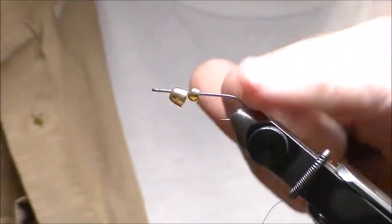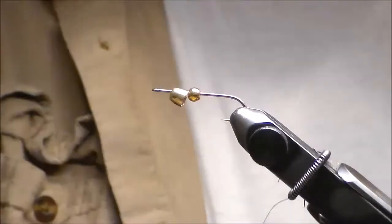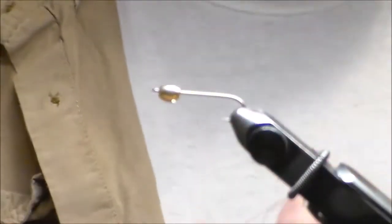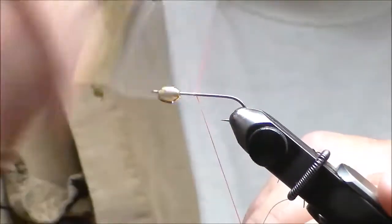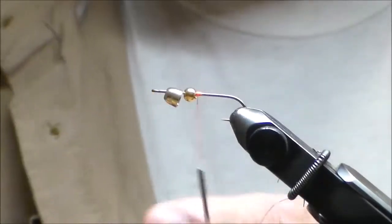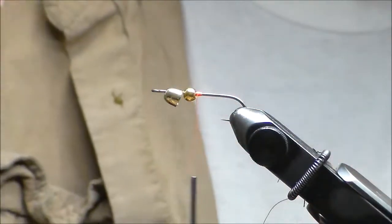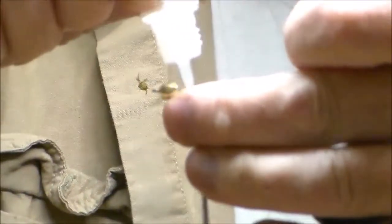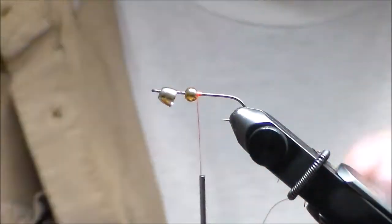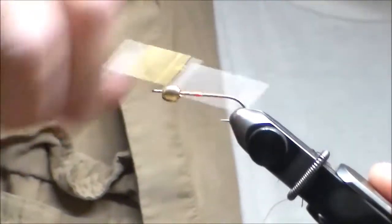This is a size 6, 4X long, ring eye hook. I have a gold cone and I'm putting a bead with it as well. This is flat wax nylon thread in hot orange. I want the bead underneath the cone to add a little more weight. I'm taking my super glue, putting a bead right on top, and pushing it underneath the cone. That helps seal it in and glue to itself.